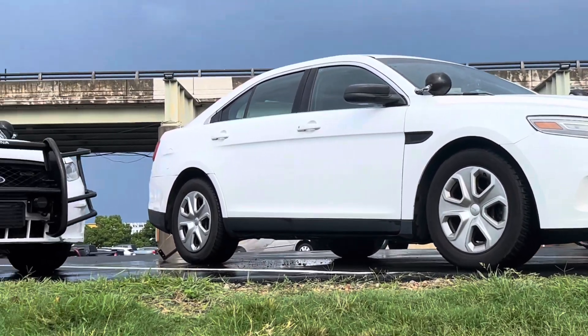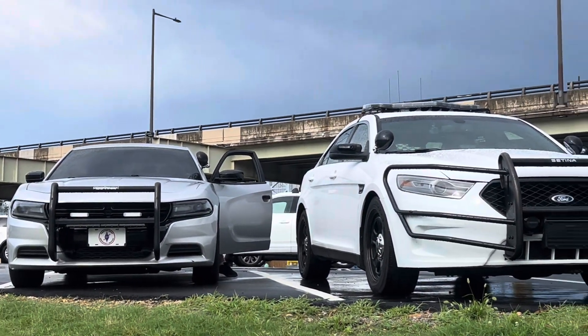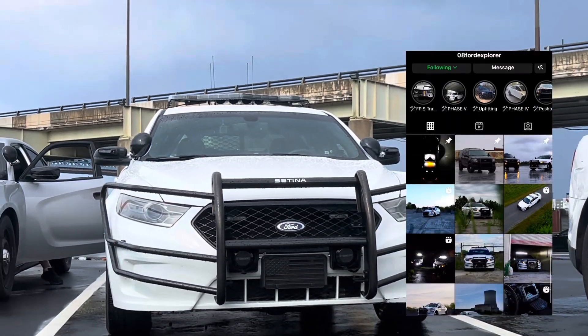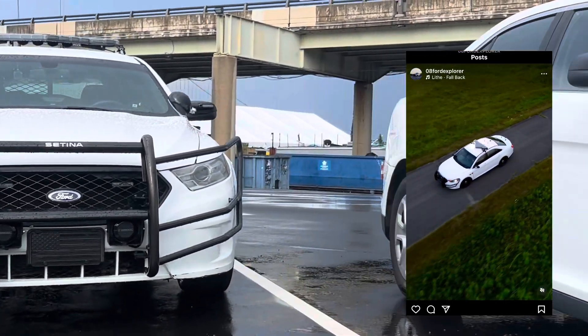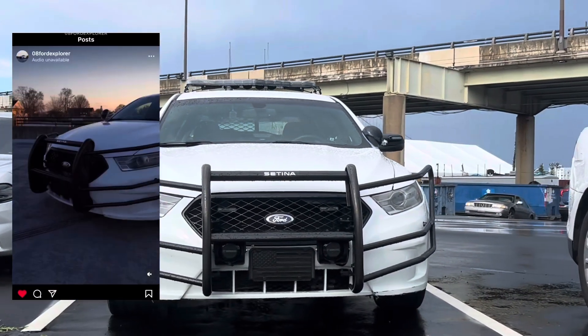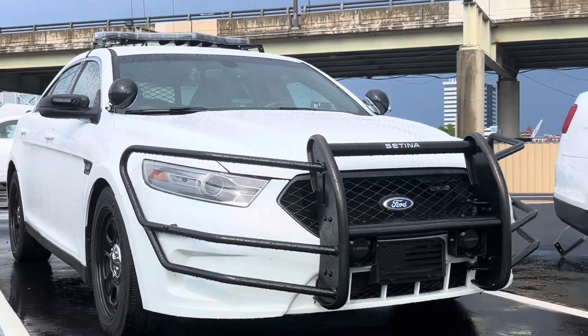Good morning, good afternoon, good evening, and good day — John Lopez UK here. Today I'm going to showcase a buddy of mine's build. This is an 08 Explorer, 2013 I believe FPIS, and it is a twin to my white FPIS. We both have dual spotlights, but he has a plethora of more equipment. Let's get right into it — starting up front, we'll move from the front to the back.